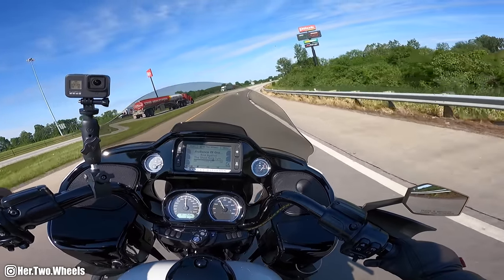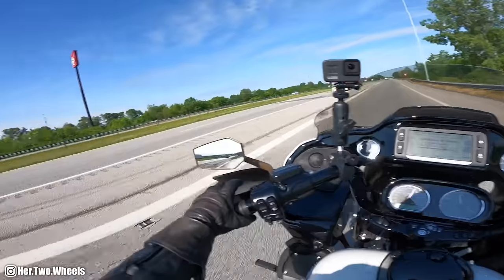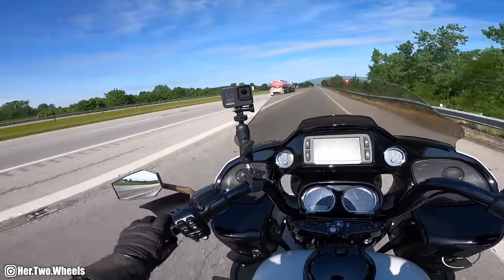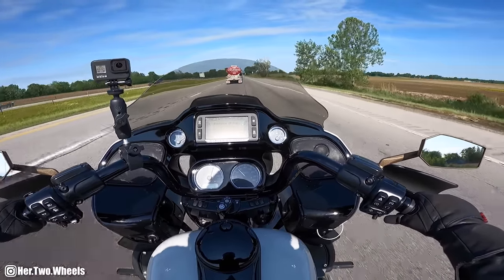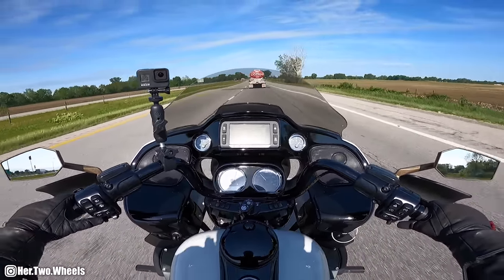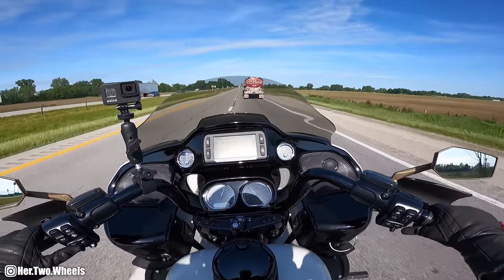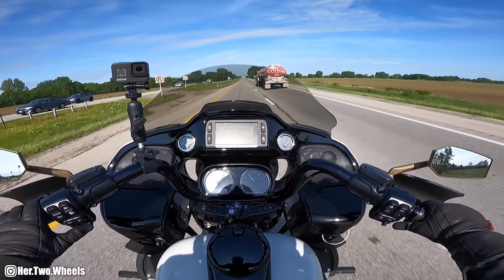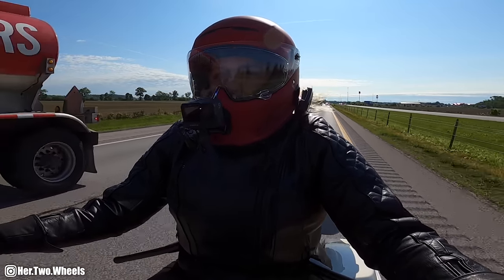RIP gas mileage. I'm going to follow this gas truck because it says coffee, but I'm not going to follow it for too long because that is not fun with the buffeting, even on a Road Glide. Time to jam some music and zap over to the dealership.